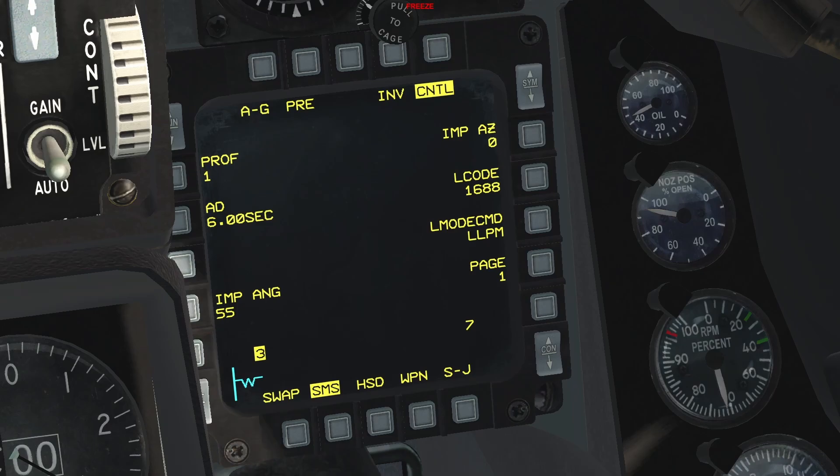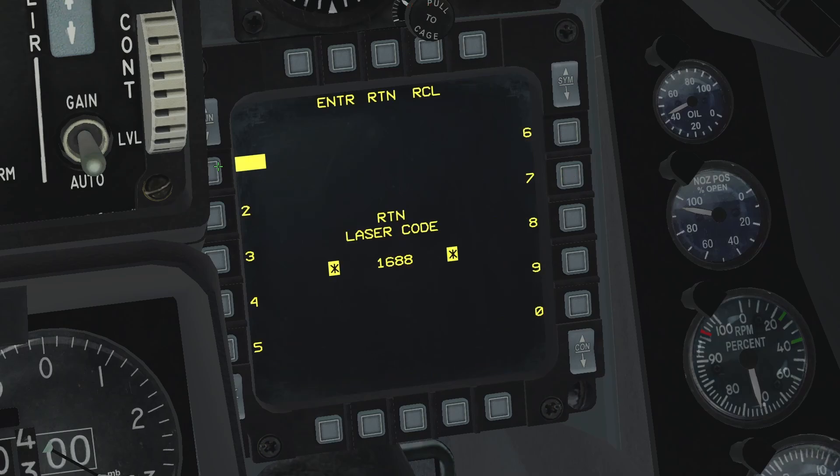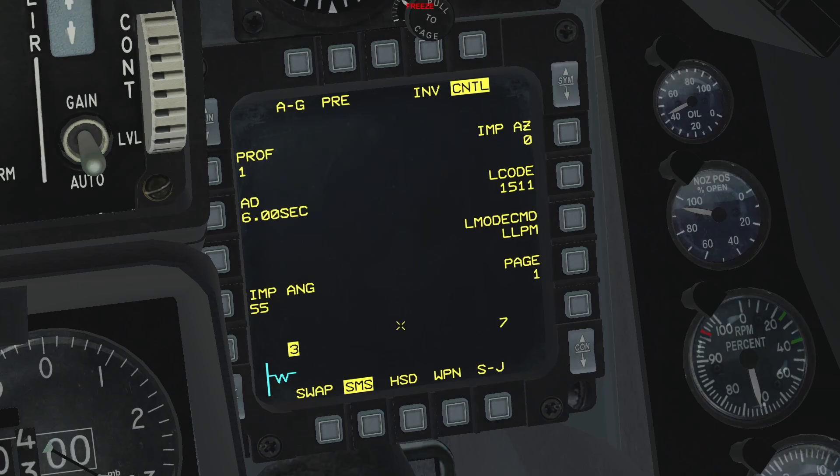After that, we have L code. This is where you can change the laser code for the weapons in this station. Keep in mind that this step must be done on a station-by-station basis if you wish to use laser designation as guidance. Following that, we have laser command mode, which is not implemented.